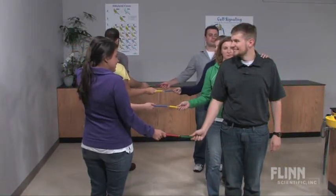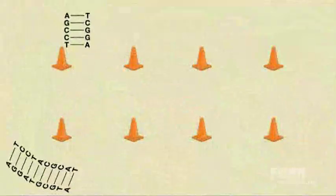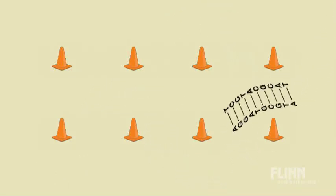But that's not all. One student is cast in the role of a restriction enzyme and comes along to cut the DNA. This results in two DNA fragments that must compete to finish an obstacle course, thus simulating what happens in electrophoresis.